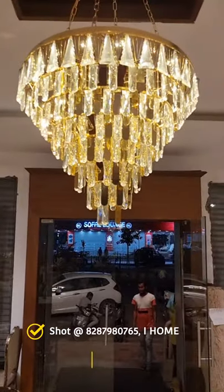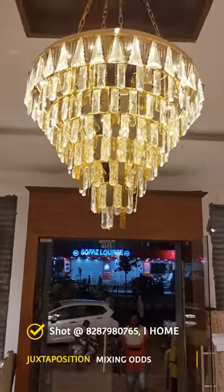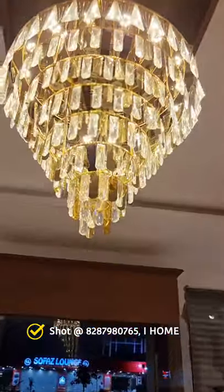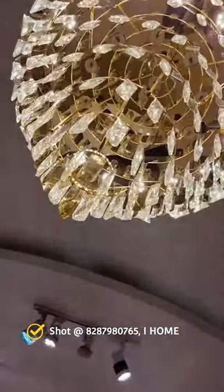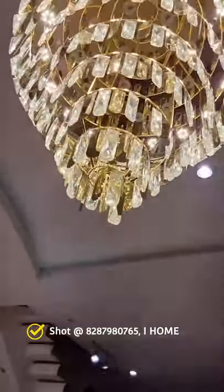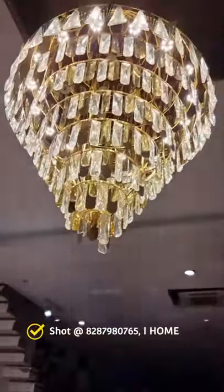Suspended light is not just a juxtaposition of elements — it actually helps you to create rhythm and harmony. It illuminates your space, so make sure they are appropriately sized. It should not be undersized or oversized; it can be oversized, but it can't be undersized for sure.